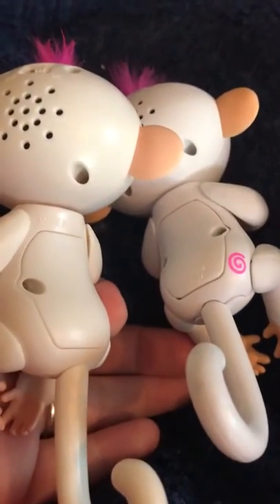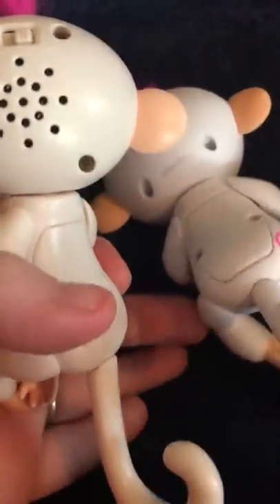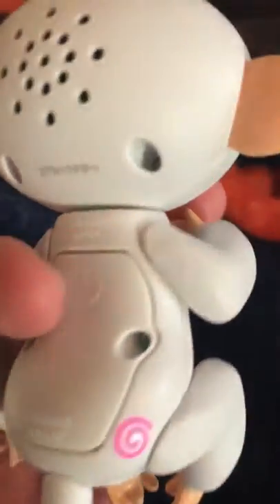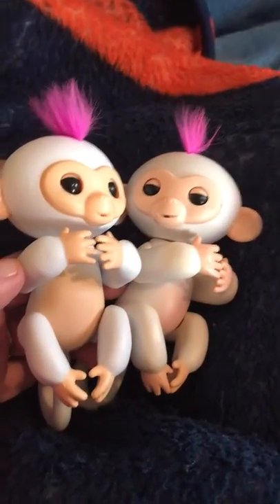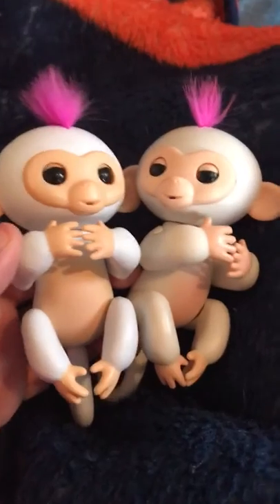If you look at them next to each other, one is very shimmery — that's the fake one. The real one is much more matte in color. And then if you turn them around, you can tell the color is a little better in front. You can also see there is a slight difference in size; the real one fits on your finger much better than the fake one.